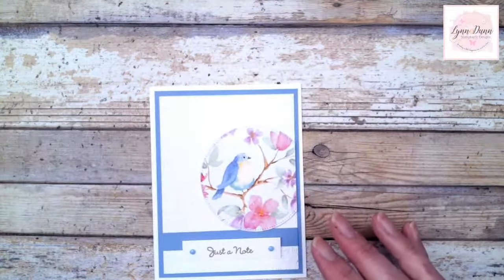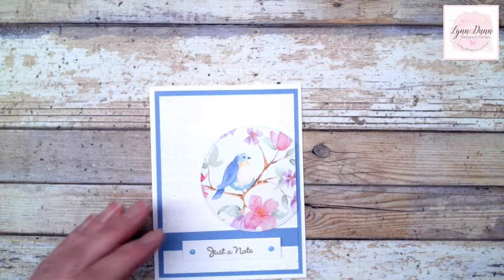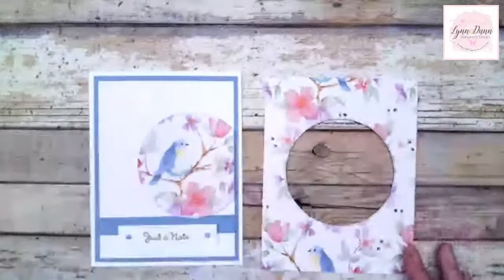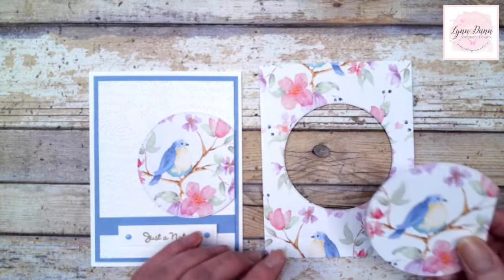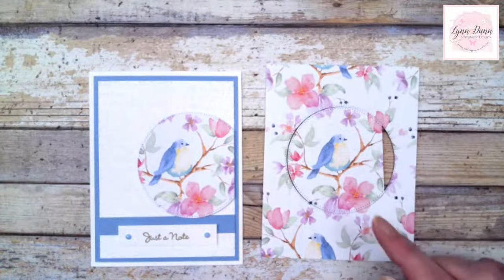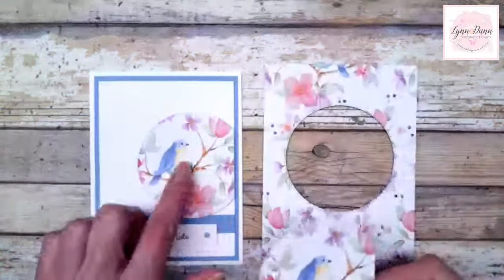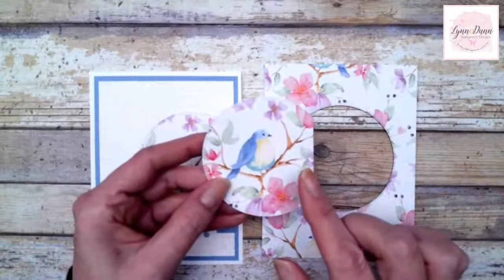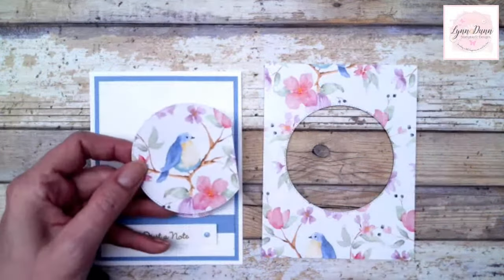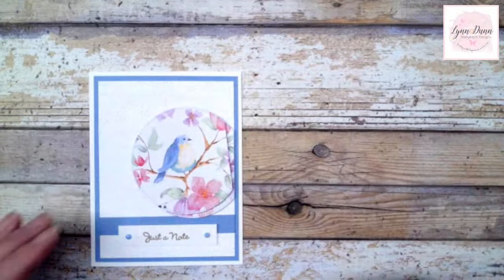This next card is the same concept. I started with a larger piece of paper this time — a four and a quarter by five and a half inch piece of designer paper — and I used the large circle die. I cut out the large circle shape right from the center to grab that bird as my focal point. It came out as a full circle, but I just cut off a little bit of the circle so I could use it on the edge of the card to do something different. Then this remaining piece we're going to use for the last card.